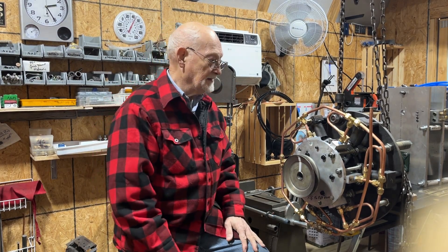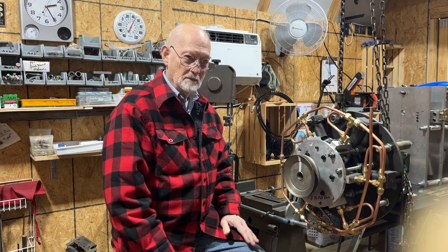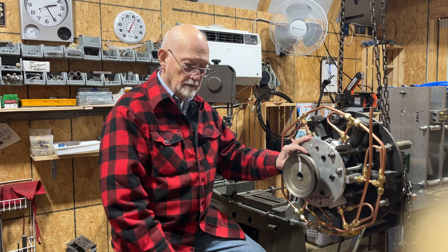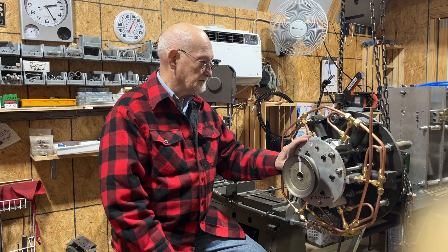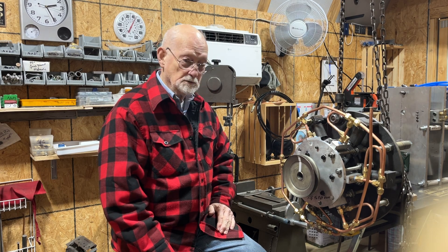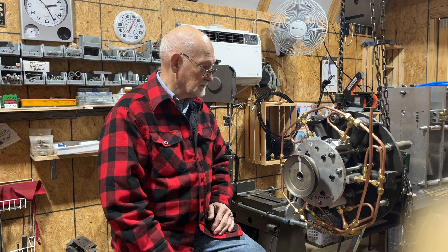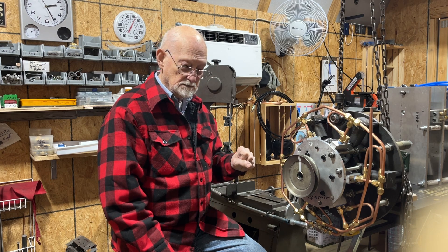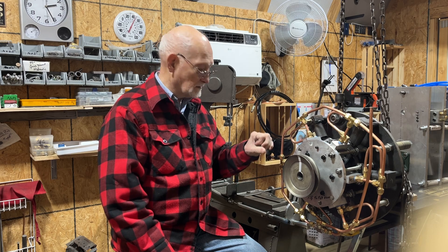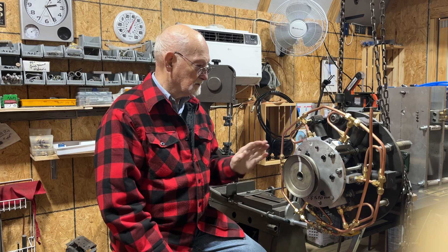Hi, thanks for checking in. My last video some time back was where I was using the engine in the car doing some testing, and I found out that the engine was starving for air because of how the high-pressure valves are made. The 7,000 PSI ball valve that I had had a four-millimeter hole in it. That's not near enough air to run the engine.